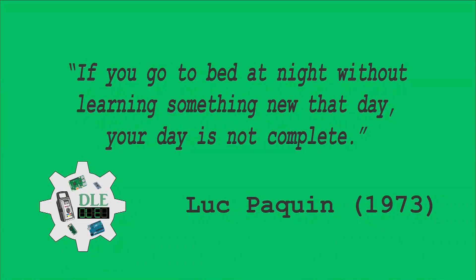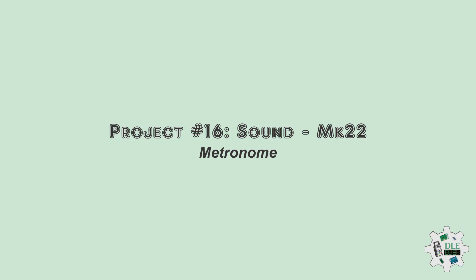If you go to bed at night without learning something new that day, your day is not complete. Luke Paquin, 1973. Project number 16, sound, metronome, MK22.